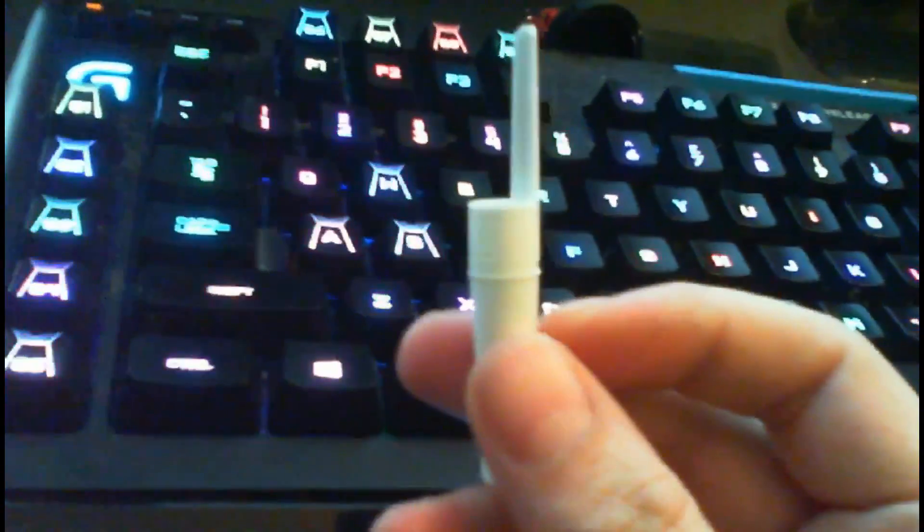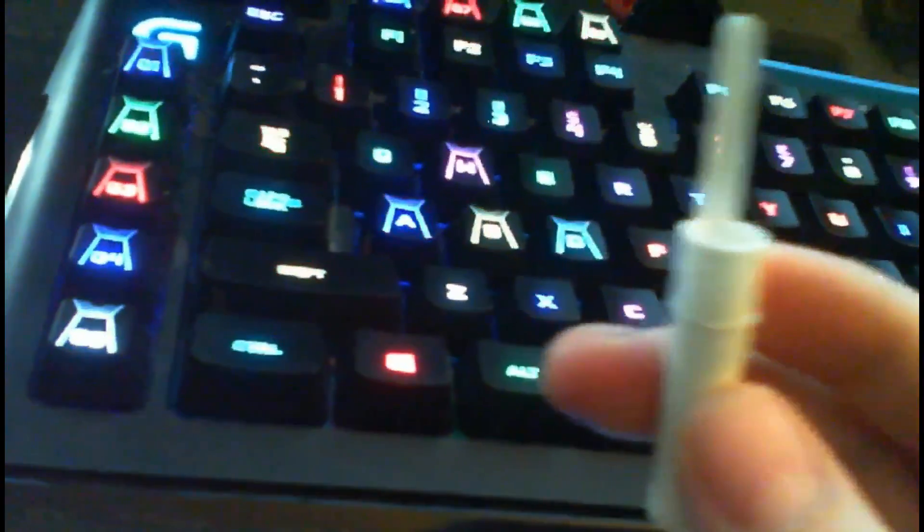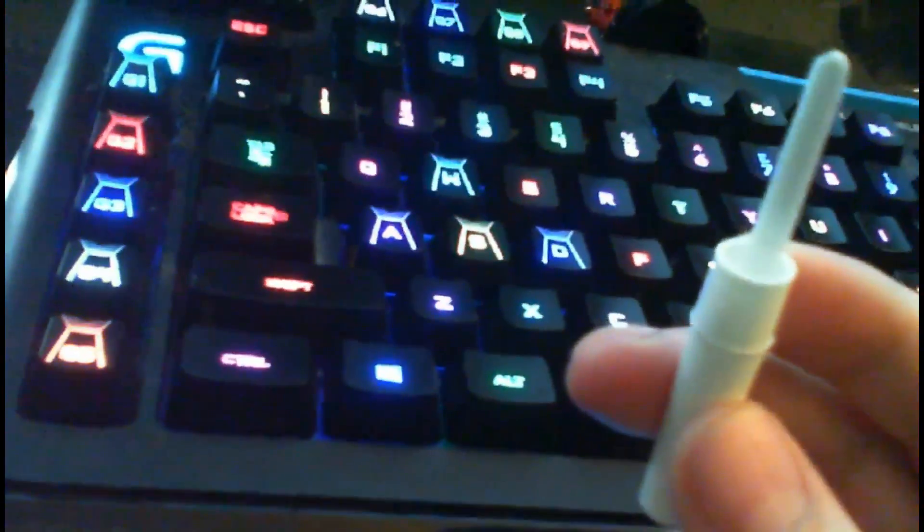Our best friend for this little tip is going to be a Bic pen cap. If you want to hold down multiple buttons you might need more than one of these. With my job in the factory, we were using hundreds of them — we couldn't get enough of these, these were like gold. One man's trash, another man's treasure, I guess. Let's get right to the point.